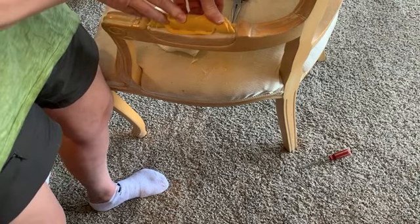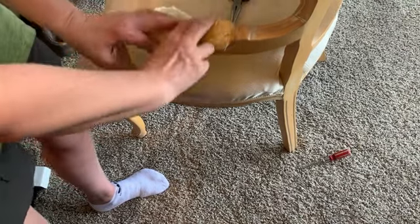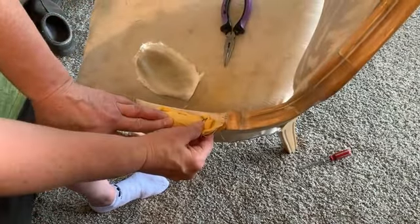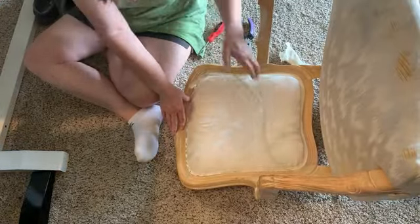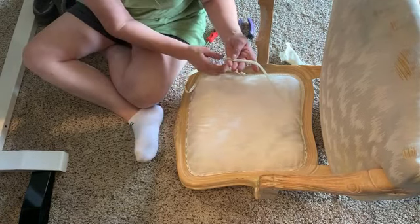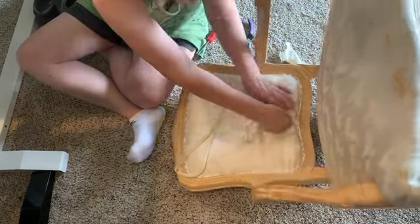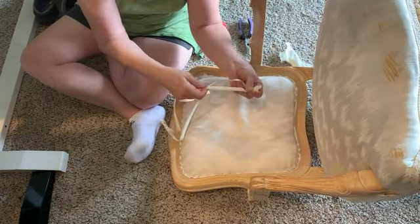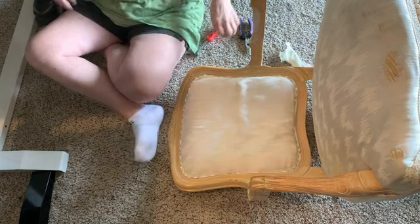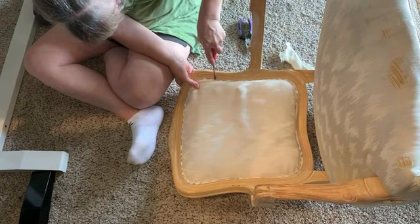That actual saved piece will become your pattern. I looked to see how the foam was attached — they had stapled it underneath the fat part of the foam, and it was actually okay so I ended up reusing it. Then I started pulling off the trim. This particular trim is called gimp, and you can get it at Joann's or online at Amazon. As you take it off, measure it so you'll know how much you need to replace.